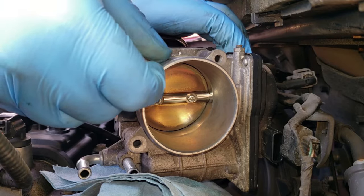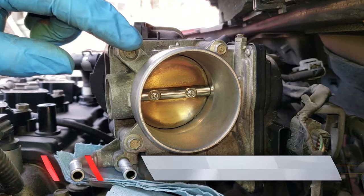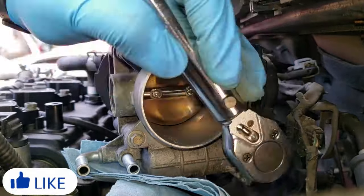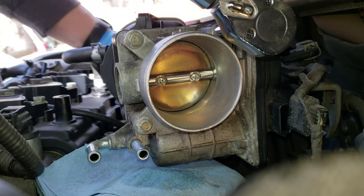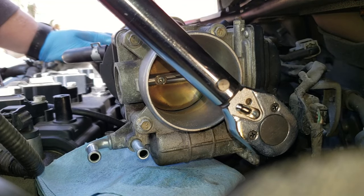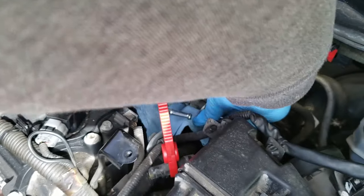Screw the throttle body in just to tack it in place first. The four bolts get tightened down to 84 inch-pounds, and you need to go in a crisscross pattern to tighten them correctly. Then reconnect your electrical connector to the throttle body and put the coolant lines back on — just make sure you don't get them confused as to which one goes where.